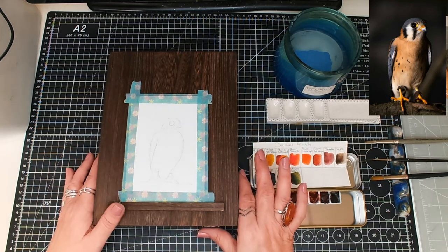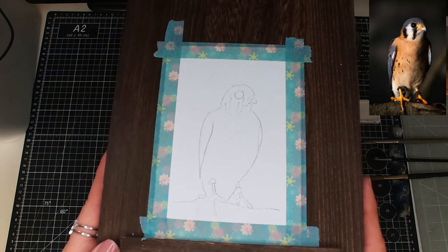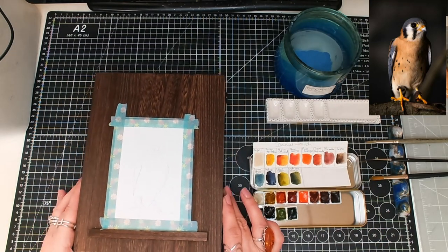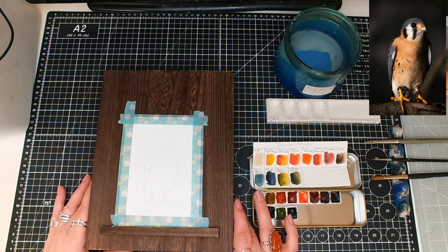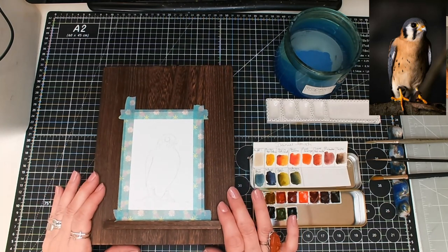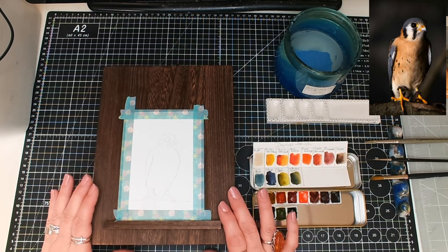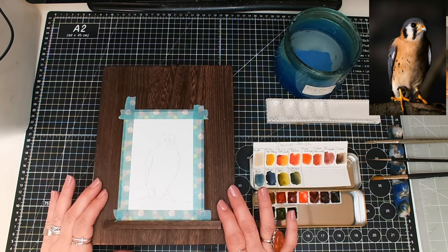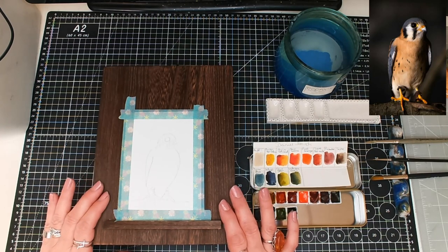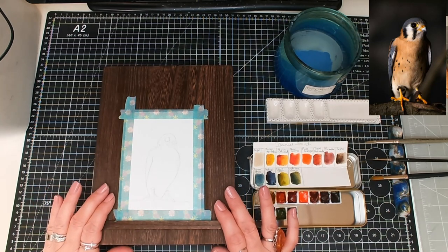I have already sketched this out roughly and I will include the reference picture. I will also include a sketch as a PDF that you might want to download if you're not too keen on drawing yourself — you could take that PDF, scan it in and make it the right size.